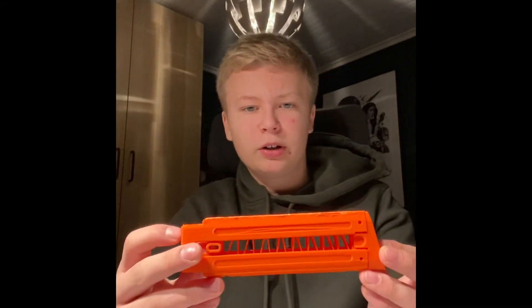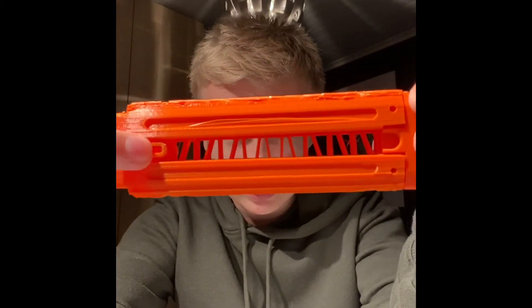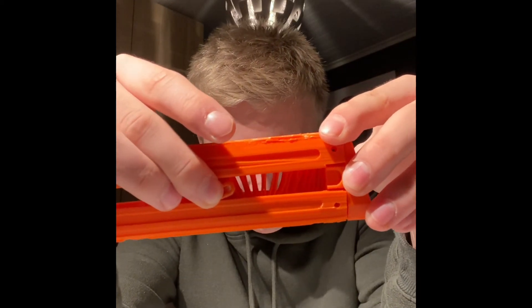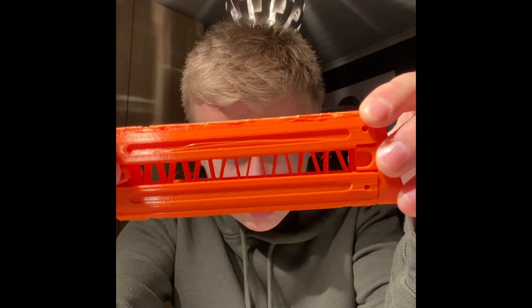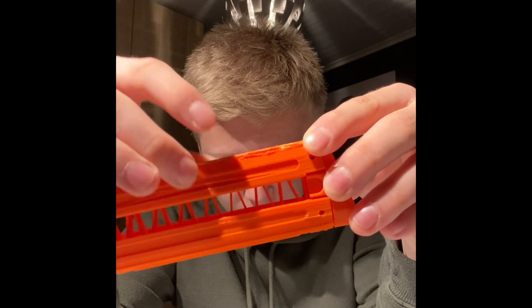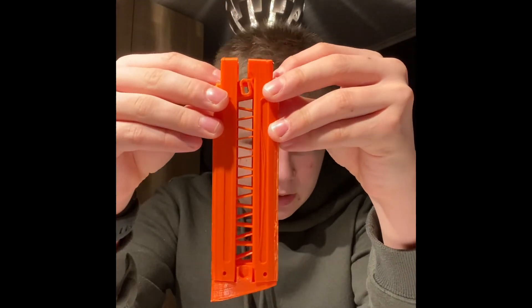I chose this mag because I can see the spring inside, and you can see it compresses pretty well. It kind of sounds like it wants to break, but it doesn't, which kind of surprised me. But if it works, it's nice.